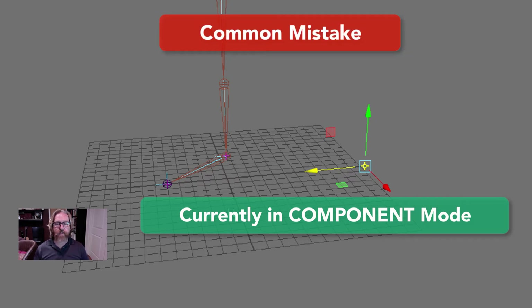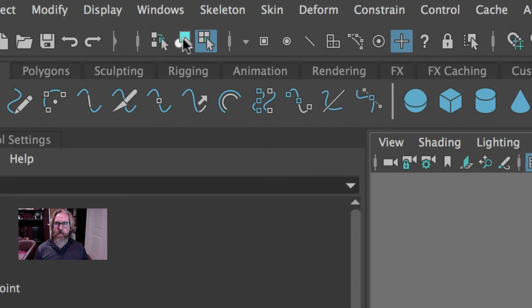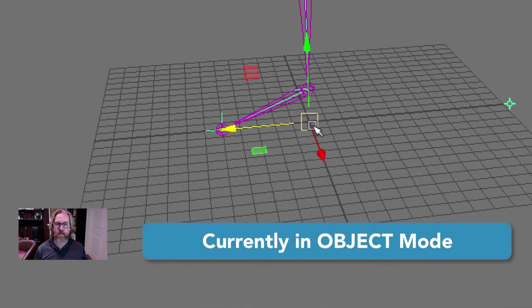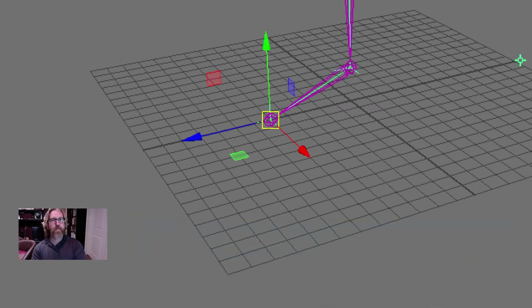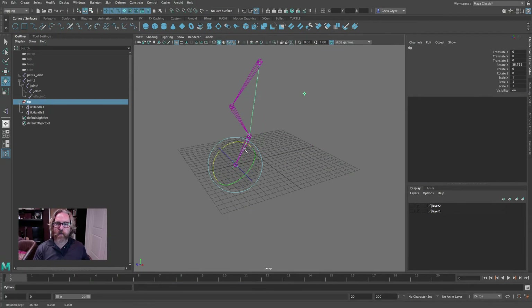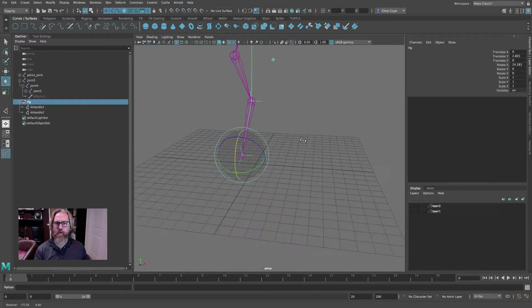Here is where the most common mistake of this IK foot rig comes into play. I want to reposition this pivot at the toe, but I have to do this in object mode. Do not hit D, Insert, or Home here to reposition this pivot while you're still in component mode. Go back into object mode — here is the true pivot. Now I'll hit the D key, hold the V key to snap that pivot to the toe, then hit D again to exit. Don't be confused: the handle is back here for easy selection, offset from the character, but the pivot for this group is at the toe. Now we can pick this and rotate up onto the toe.